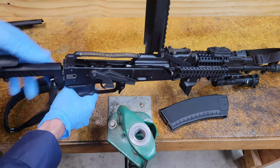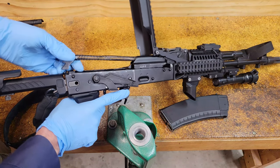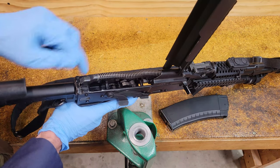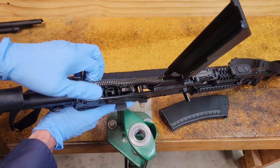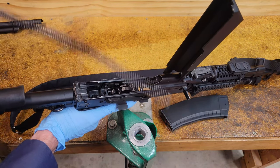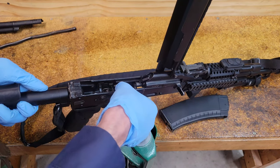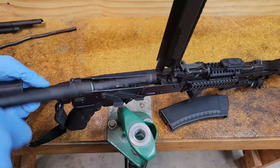Once you have the receiver cover out of the way, go ahead and take that recoil spring guide out. You have two channels back here — push it forward first, then lift it up or around in any direction to get it out of the channel, then pull it straight out. The bolt carrier group will just come straight back out as well — it's just easier to have the hammer down for that.